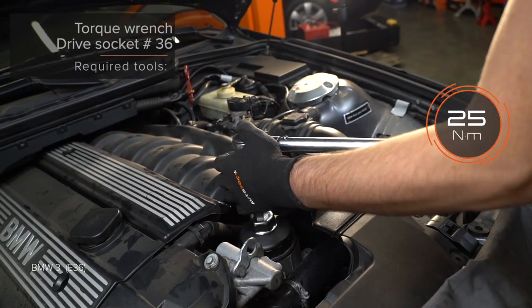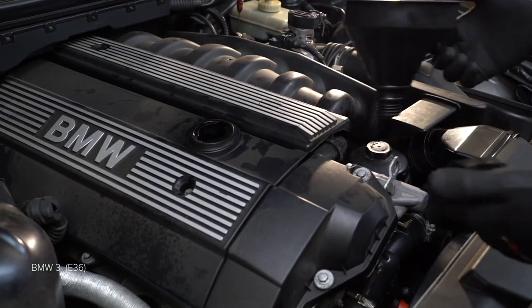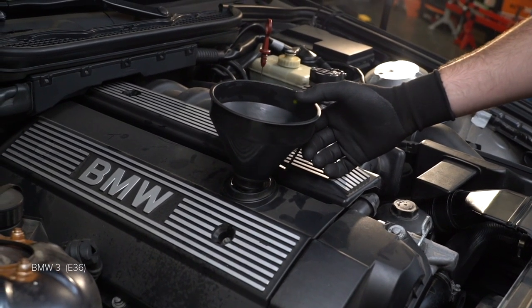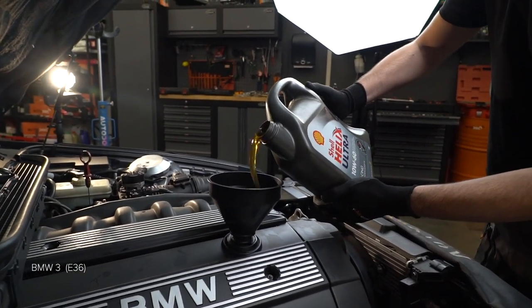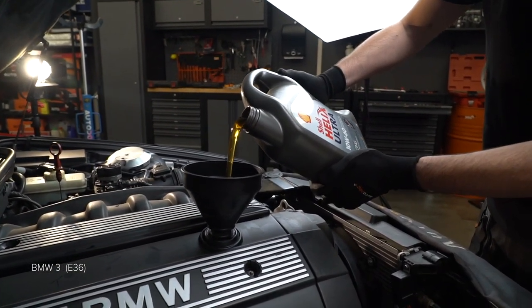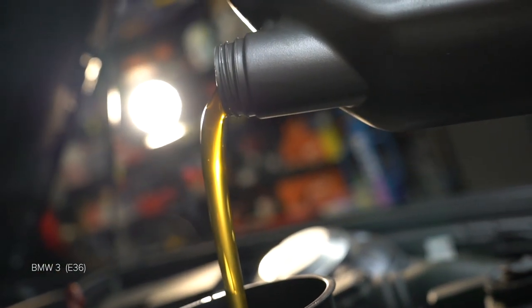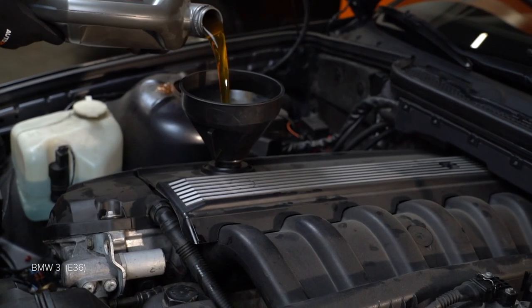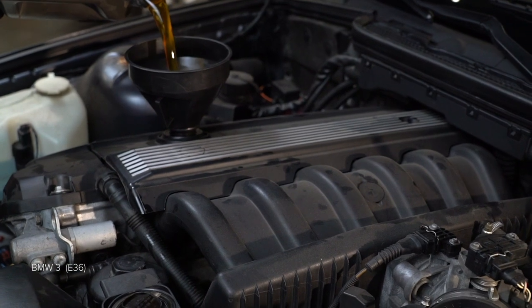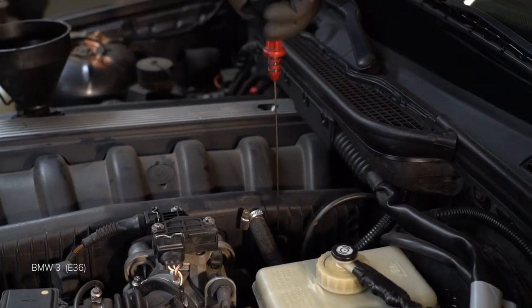Step 20: Húzza meg a rugót (tighten the spring). Step 21: Húzza meg a rugóstagot (tighten the spring strut). Step 22: Csavarja a rugót (screw the spring). Set the absorber and align the forearms. Step 23: Insert as the nerves of the forearms are in the heat.